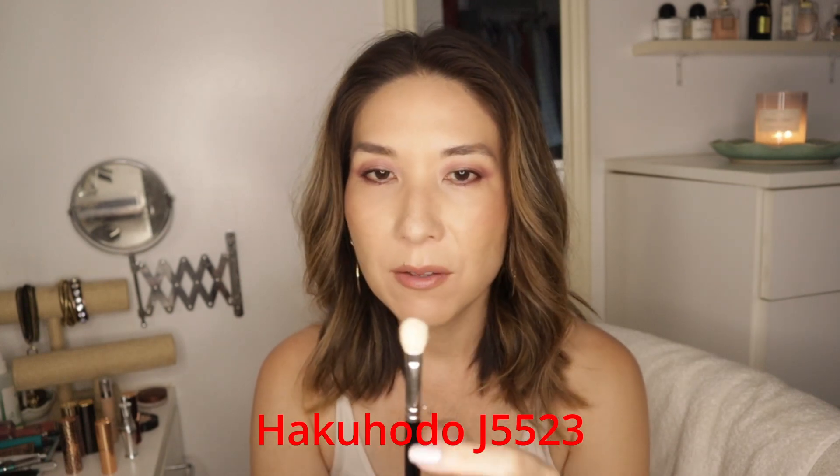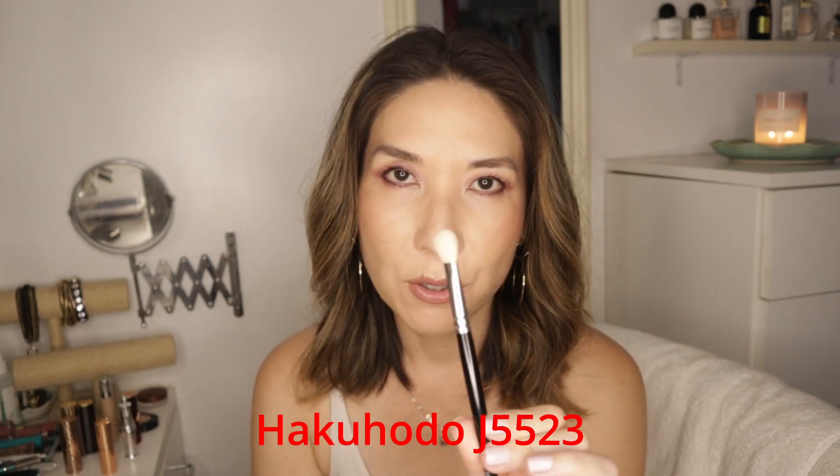Now we're going to go to the flat-shaped blending brushes. This one is, I think, my first Hakuhodo eye brush — that is the J5523. This is a very popular style. I have the pure goat hair one and I like this one the best. I have the squirrel hair version and the goat and horse hair version, but I don't prefer those. I like the original the best. I believe this is one of their most popular eyeshadow brushes, and it's just the perfect fluffiness and density and length for the transition shade.